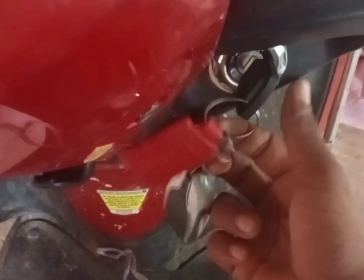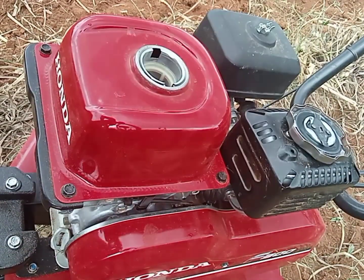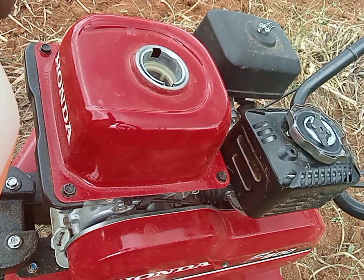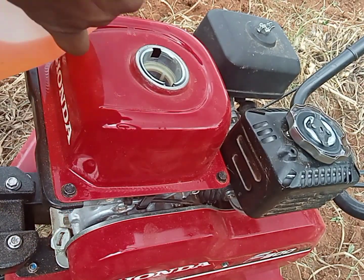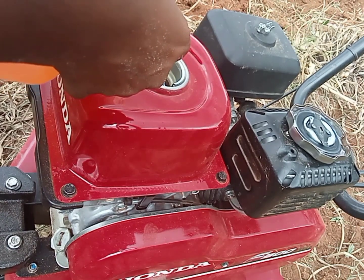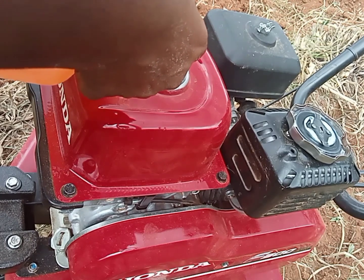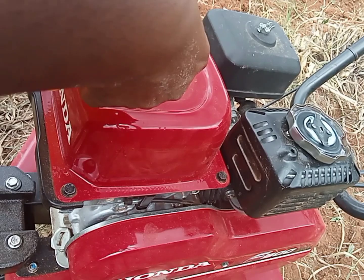Hello everyone. I am going to see the FONDA F300. I am going to start the petrol — I am going to get petrol in 1L. I am going to get the tank capacity. The tank capacity is 1L. The F300 is very good.